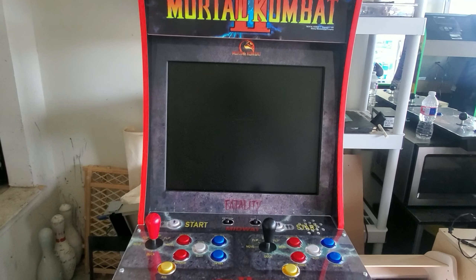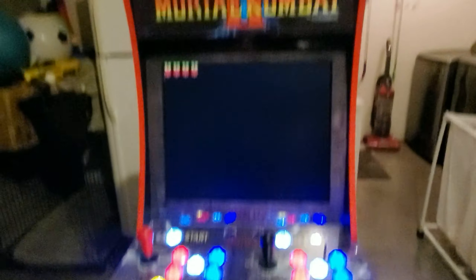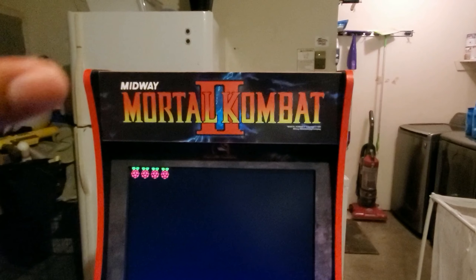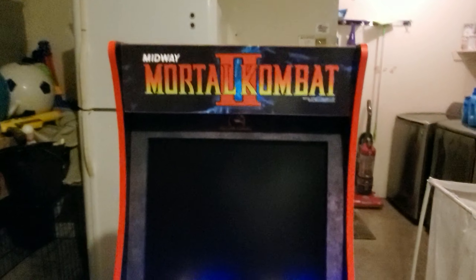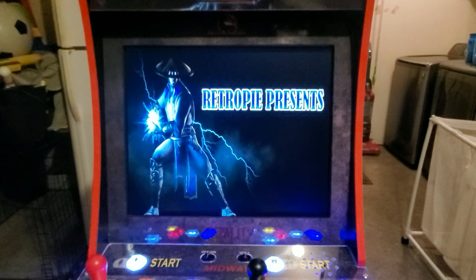What's up y'all, Mad Dad's Gaming coming back at y'all with a Mortal Kombat mod. Waiting on a lighted marquee from Angel 8 Disability. Got the 19 inch in there — here's what's up.